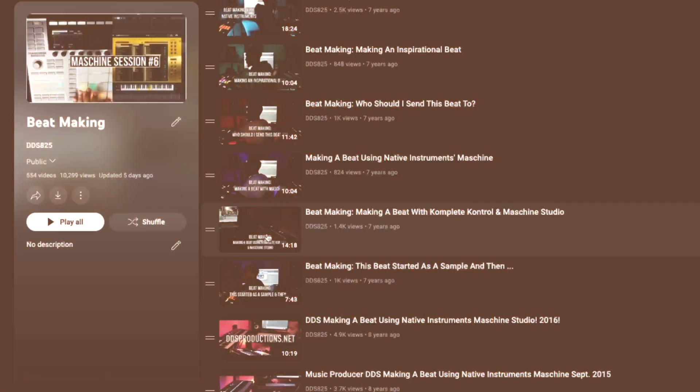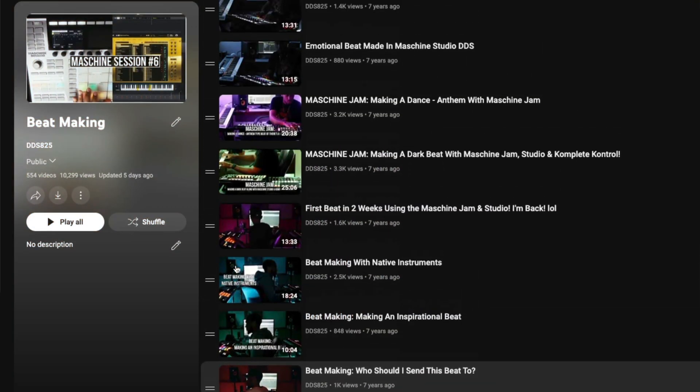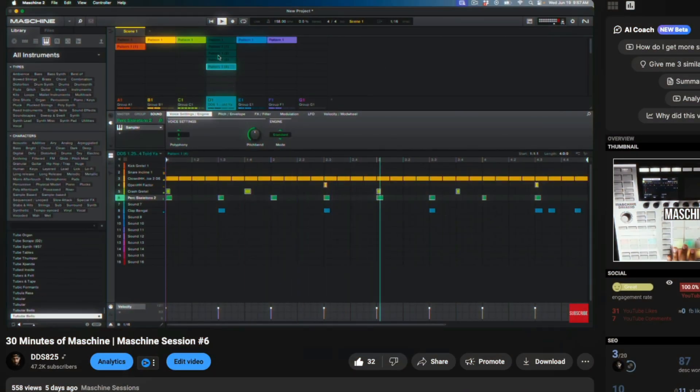It's crazy to think about how many videos I've made using Maschine over the years, even down to having a whole entire Maschine course. Maschine is great — I actually have it right here — but I think it's time that I'm switching to Logic. And that doesn't mean that this is going anywhere. This is still my favorite tool to make music with, but at this point I am focusing on using Logic, and I'm going to get into why in this video.